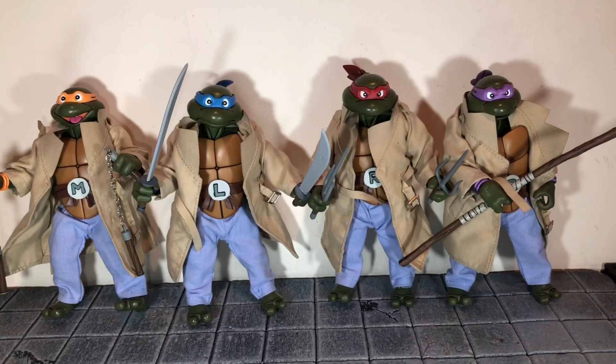All of the turtles come with each of their respective accessories and they look really nice. Michelangelo actually has real chain on his nunchucks. All of the weapons have that cartoon shading and they look pretty good. I didn't have any problems getting the accessories into their hands. The tailored outfits look really nice — you get the pants and the trench coats. My main complaint is the trench coats won't stay closed because of the shells.